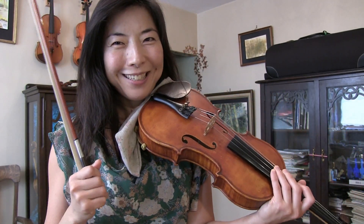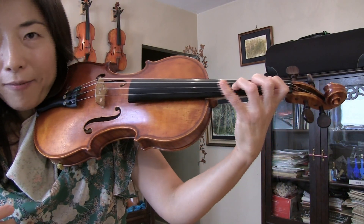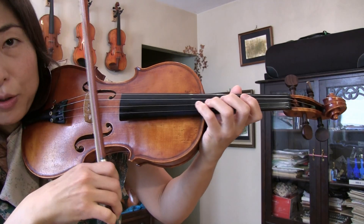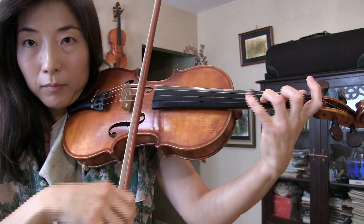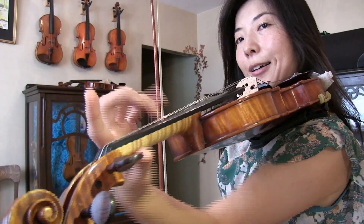Now when it comes to the fourth finger, we use both. We use dropping or vertical motion, and sometimes horizontal sliding motion as well. Often when we do harmonics, that's when we use sliding or horizontal motion. Whereas when you use a trill, that's when we use more vertical motion.